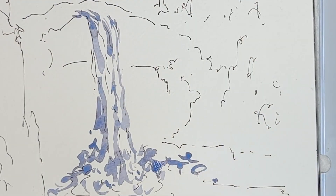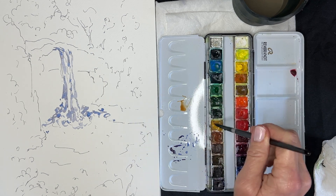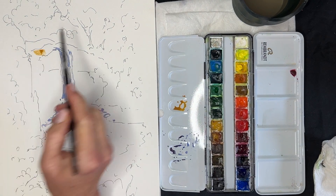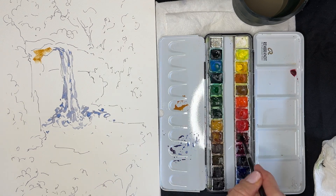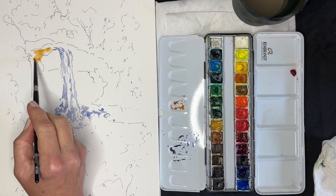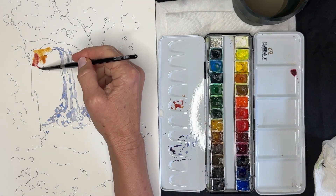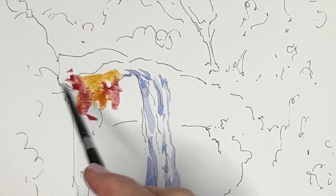Now I'm going to start working on the rocks that surround the waterfall. I'm going to start with a warm mixture of burnt sienna, yellow ochre — it's slightly pinkish, so I'm going to add some Matter Lake. I'm going to put this warm undertone down first with the plan that later on I'll go back and add some cool violets to give it a nice shadow effect.